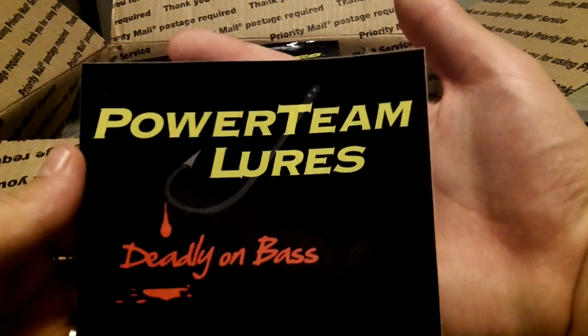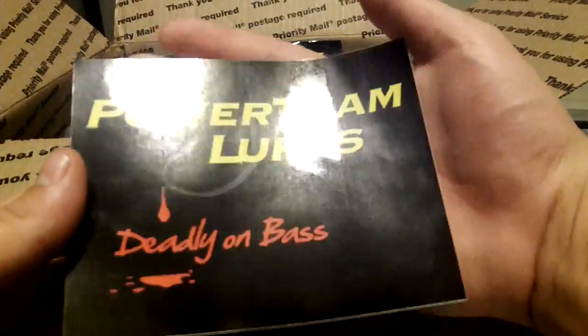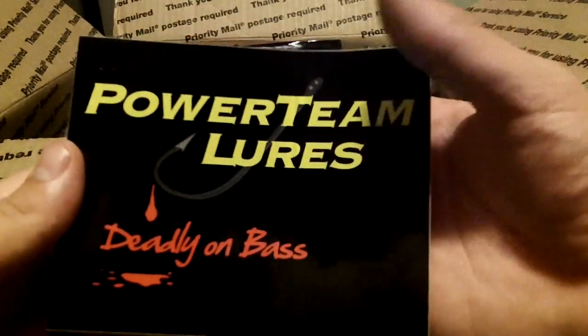First off, we got the Power Team Lures sticker in just a black color. You can see it's got their saying on there — Power Team Lures, Deadly on Bass. Nice sticker there.